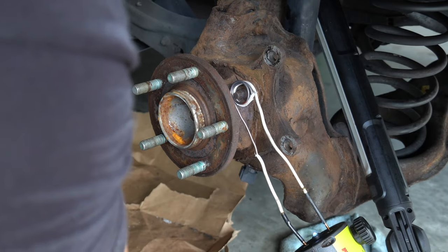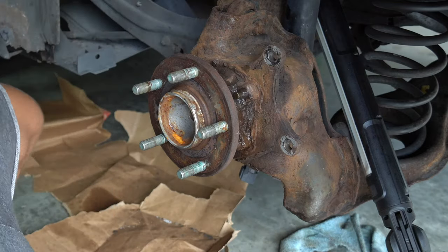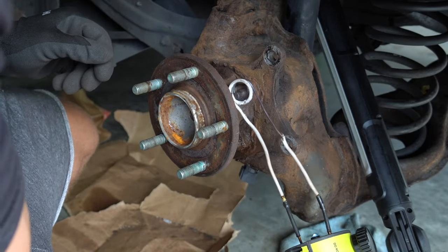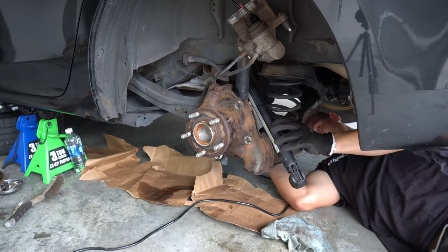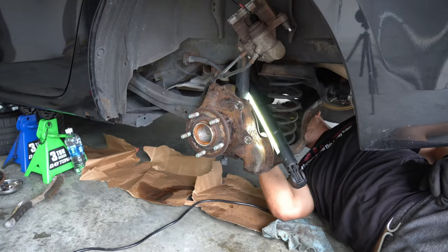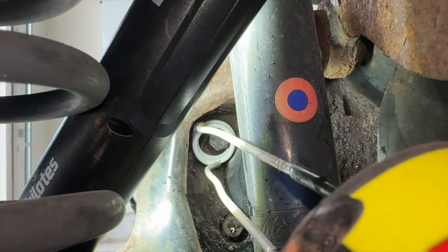Heat makes things expand, so why would we want the bolt to expand — wouldn't that make it harder to come out? Well yes, it would. That's why we are rapidly cooling it down. There's a small space between the threads, and when the bolt heats up, in theory it would crush the rust bond that's in between it and also whatever thread lock is on it. Then we can back the bolt out.